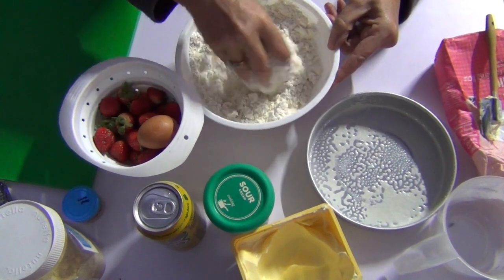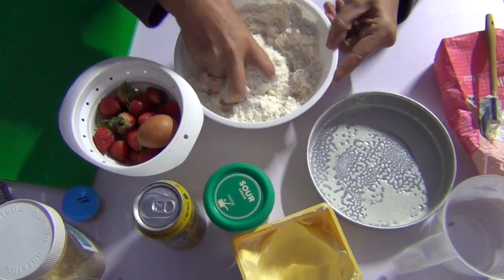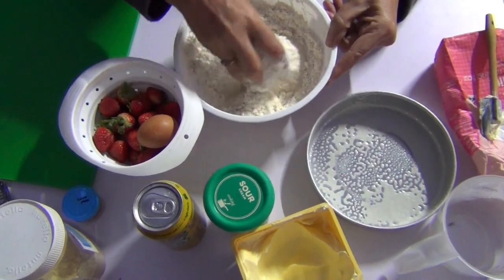Once it's cooked, we'll slice it through the centre and slather it with some sour cream and sliced fresh strawberries.